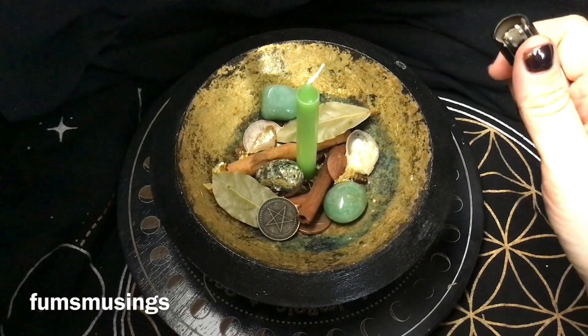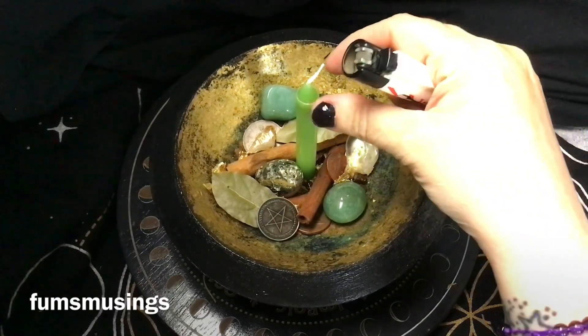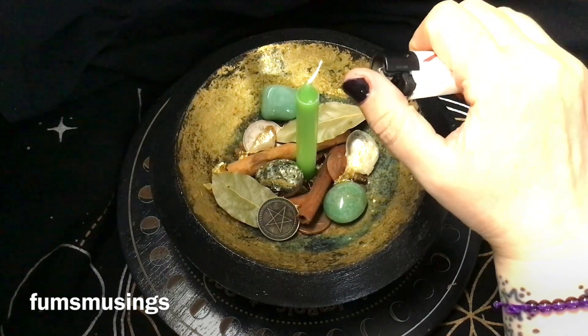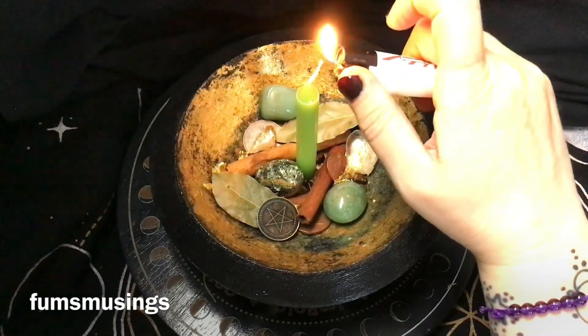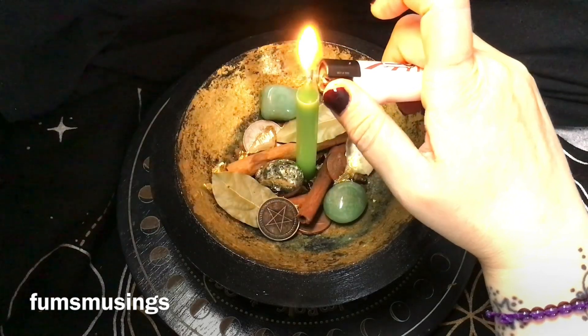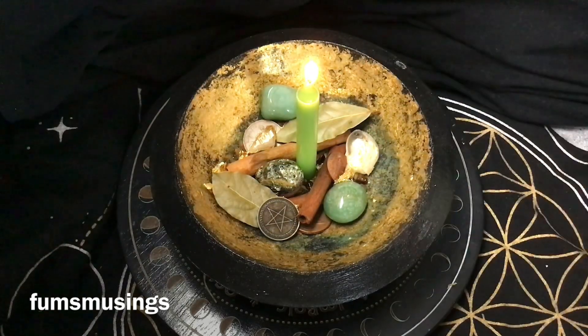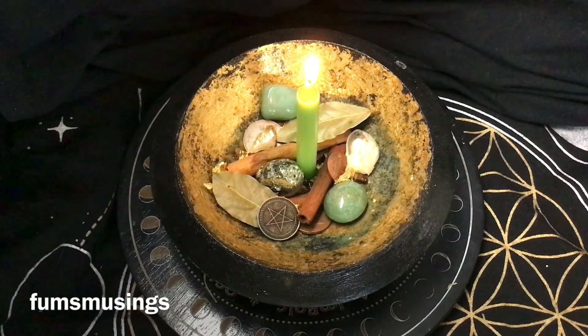Now I'm adding some clear quartz. Clear quartz is great for amplifying workings and boosting their energy, so I like to include it. Once you've said your intention and added your ingredients, you light the candle to activate the working. Leave it to burn all the way down if you can — that's ideal — but if not, just snuff it out and relight it at a later time.